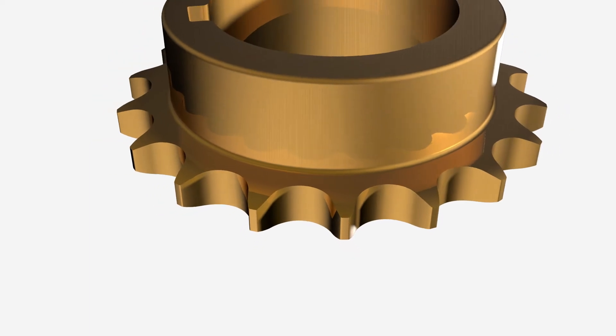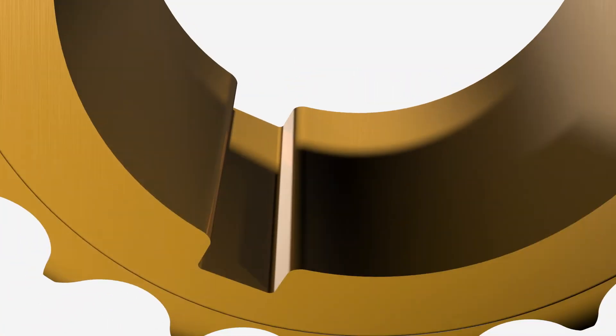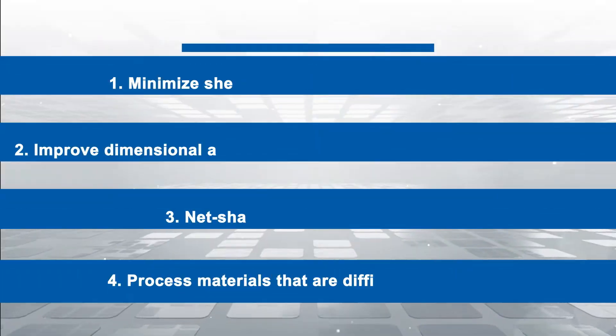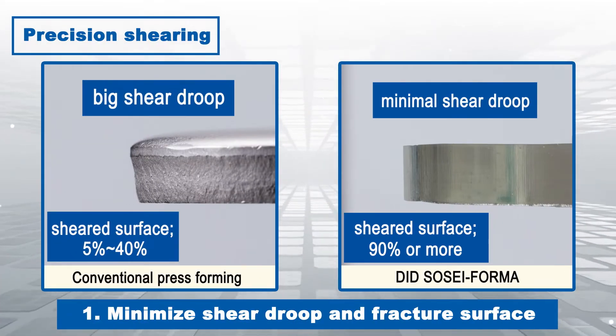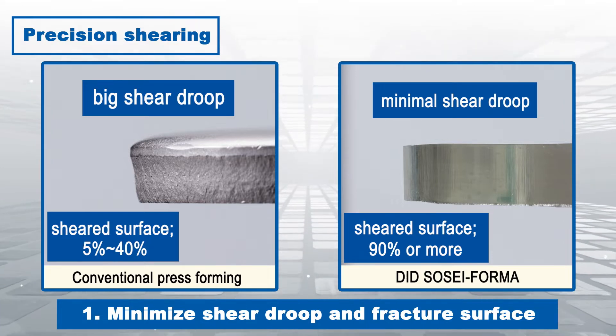The product goes through several processes in the die and is finally formed into the targeted near net shape. The first advantage is that it is possible to minimize the occurrence of pull-out, sagging, and fracture surfaces to a very small degree.